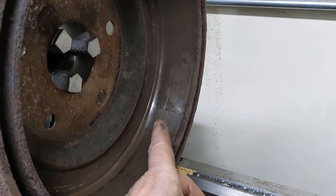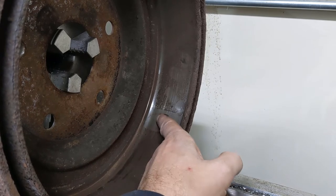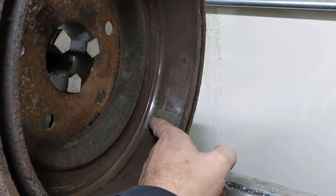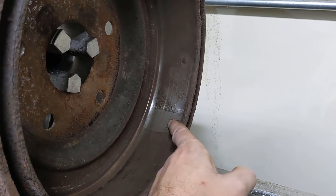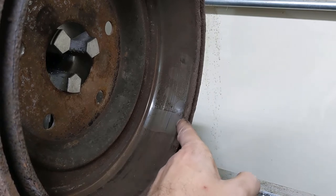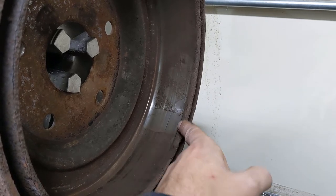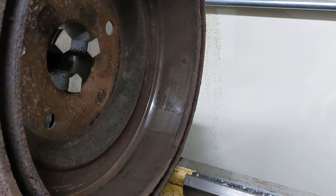There's a huge trough back here and a bunch of grooves. This trough feels like it's probably a hundred thousandths below this area, and then this area is probably fifty thousandths below this untouched part of the drum. So there's a huge difference there.